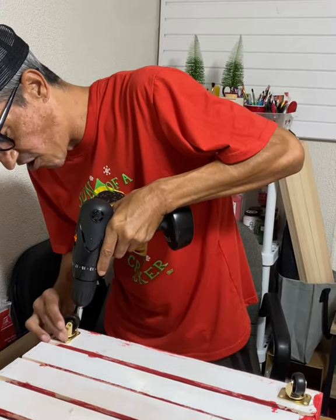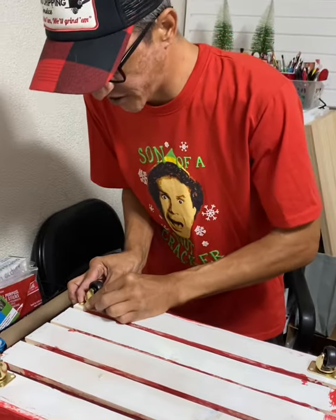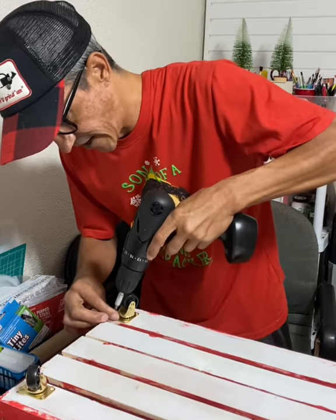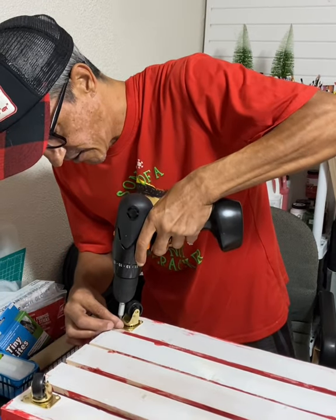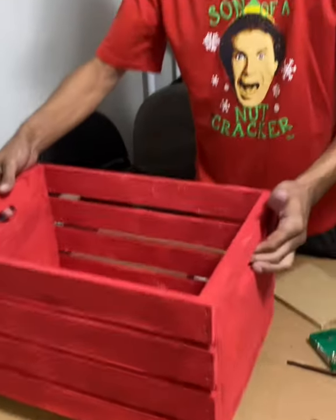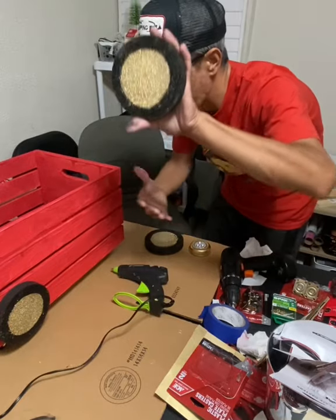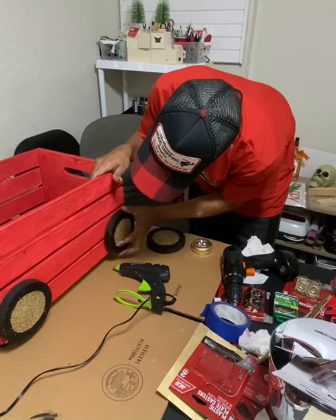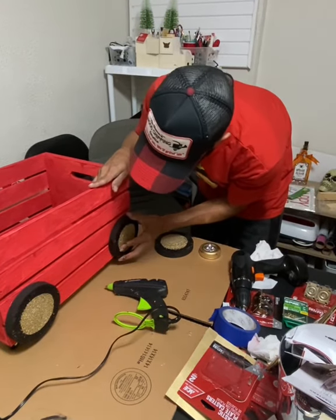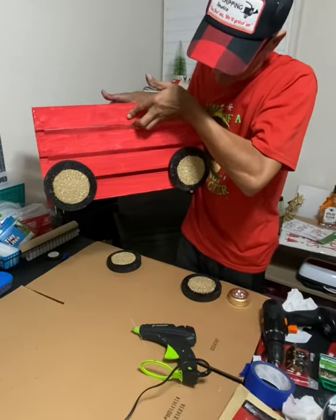I'm installing the small wheels on each crate. You can use four screws since there are four holes, or just two — it depends on how much you plan on rolling it. Get that done on all the crates. After the wheels are installed, get some hot glue down, grab your styrofoam painted wheels, and set them on there. You don't want them touching the ground since they are fake wheels — they don't spin. Get all your crates done like so.